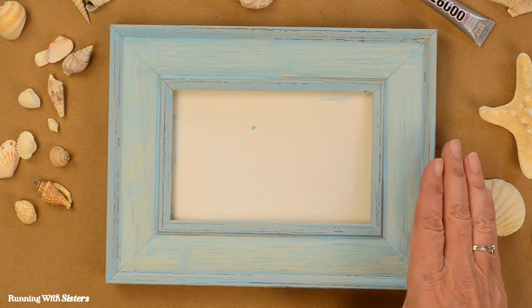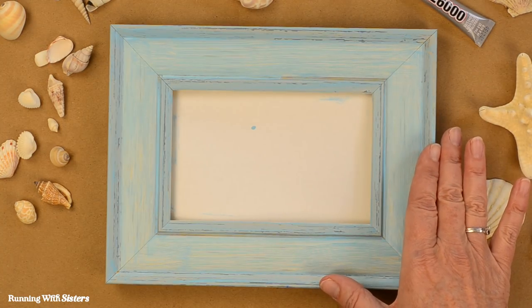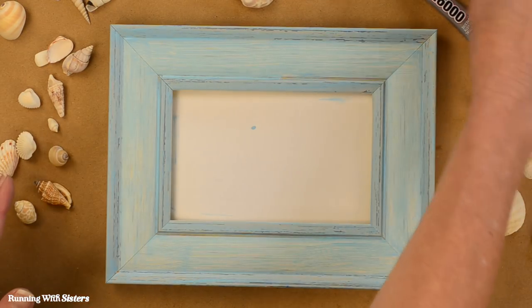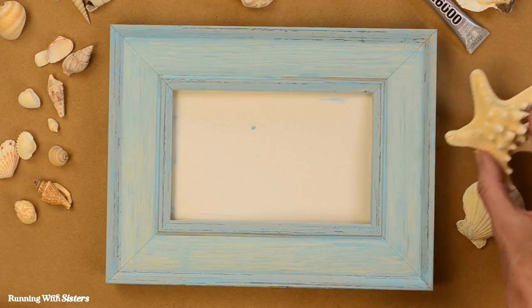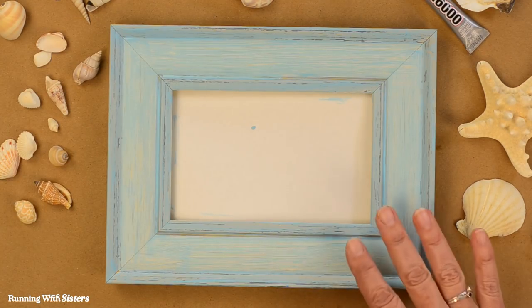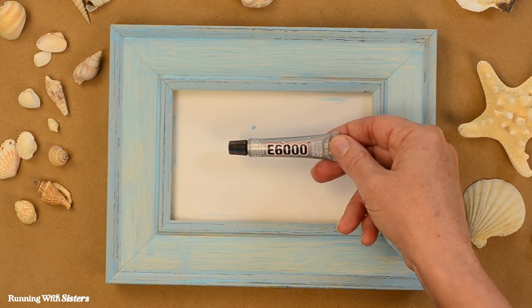To make the shell frame, we have a wooden frame that we distressed and painted in aqua color because we think that's beachy. For shells, we have a variety of shells that we got at the craft store — scallop shells, starfish, and various other shells in different sizes. To glue the shells to the frame, we're going to use E6000. We like this glue for gluing shells.